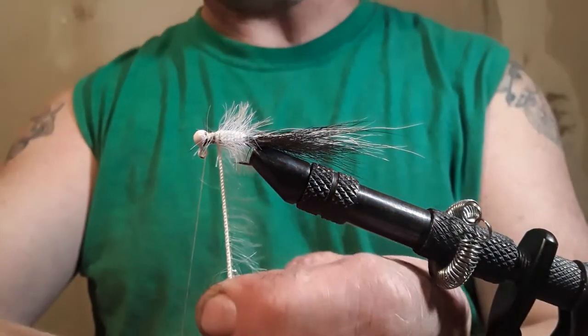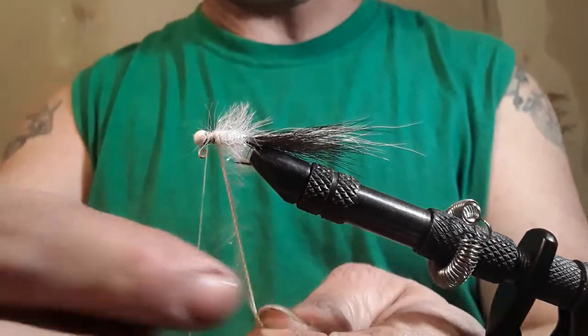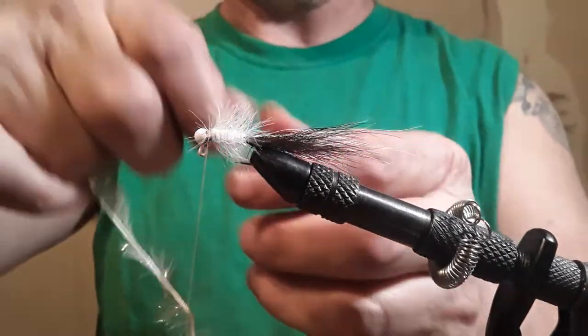I've got a clamp that I can clamp to the table, but I like to work with my belly up against the table.